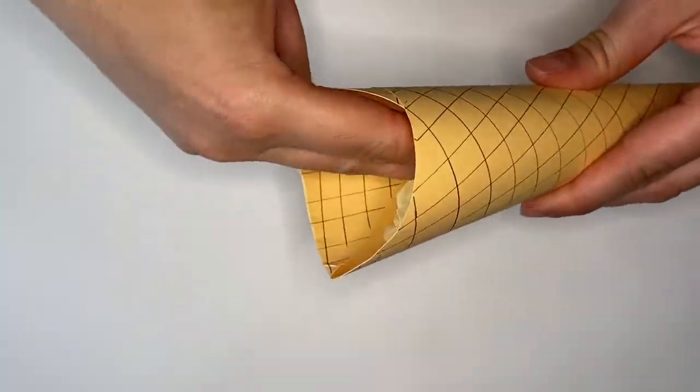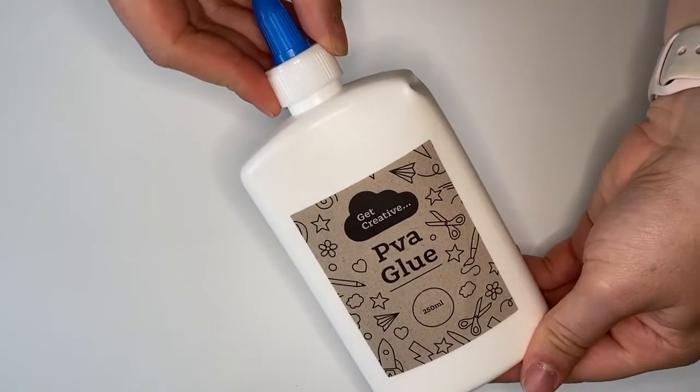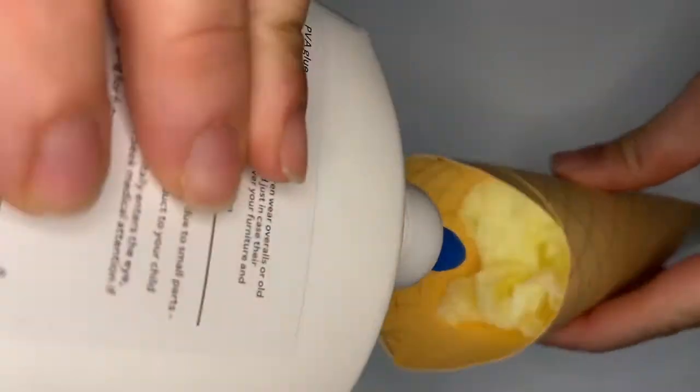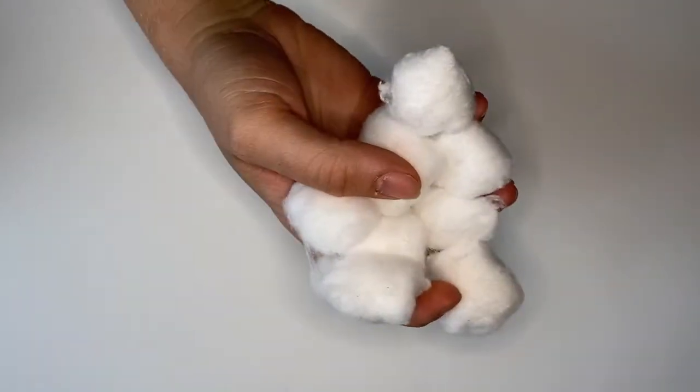Crumple up your tissue paper and use it to fill the face of the cone. Now it's time to add your ice cream. Drizzle your PVA glue right onto the tissue and start adding your cotton wool balls. Keep going until ice cream is coming out of the top of the cone and it looks really nice and full.